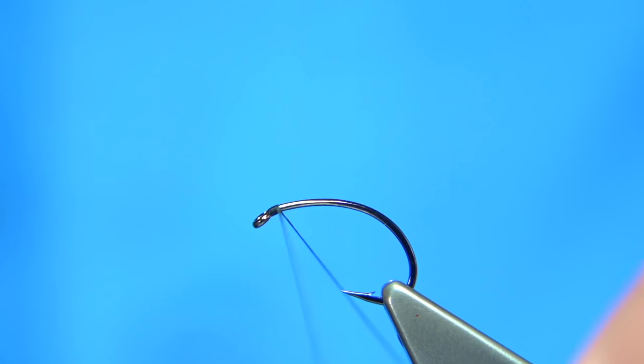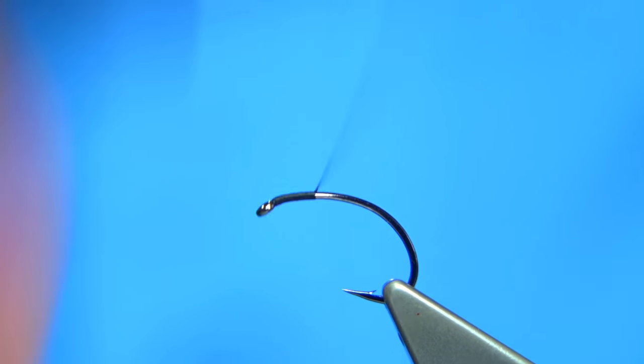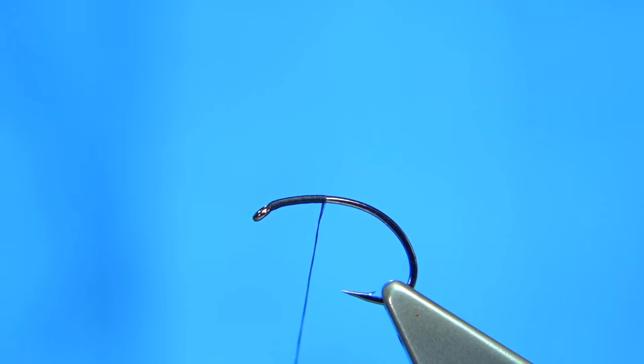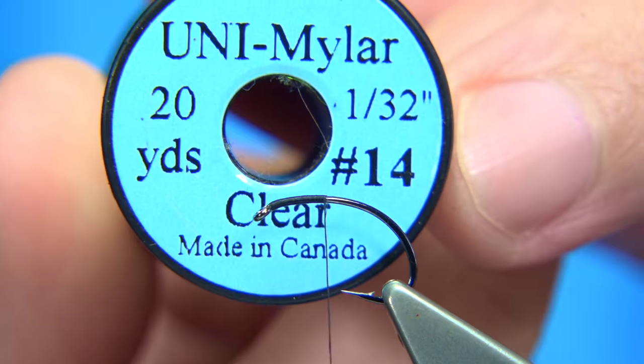Now we start at the side of the eye of the hook. It's a size 12 grub shape hook, quite a thin wire. Now in the way round the bend I'm going to tie in this Uni Myla.